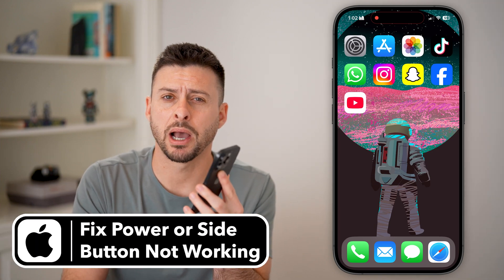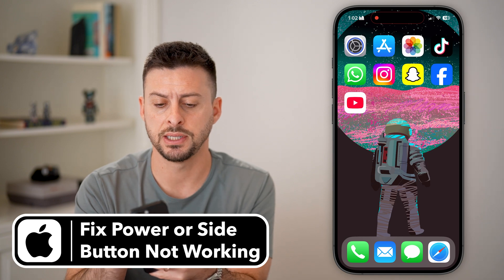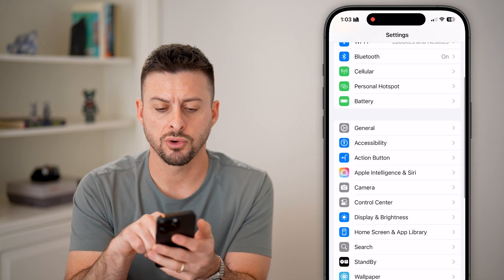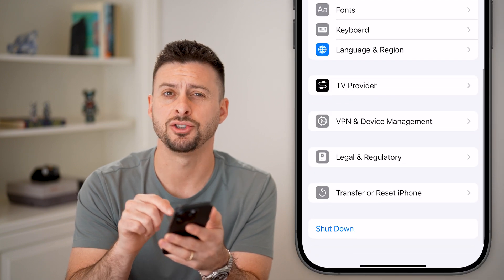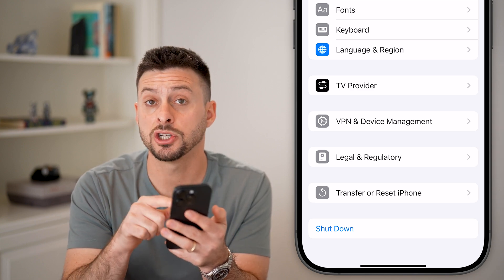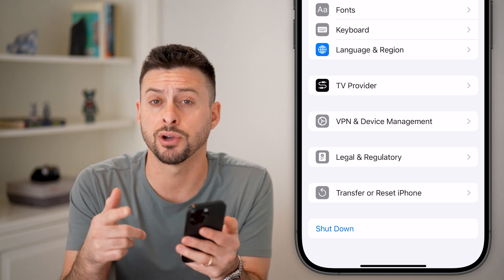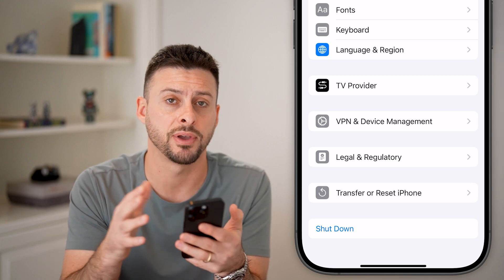Here's how to fix the side button or power button not working on your iPhone. Let's first head into Settings, scroll down a little bit, tap on General, and then at the very bottom hit the Shutdown button. You'd be surprised how many times a bug or glitch is fixed just by turning off your phone and restarting it — it could have been days or weeks without a proper turnoff and reboot.